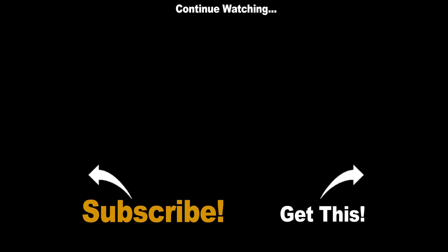I'm always interested in what you think, so if you're watching this on YouTube, leave a question or comment for me below. And if you liked this video, be sure to click the like button. If you want to see more, click subscribe. I'll see you next time.